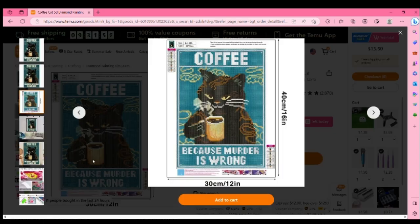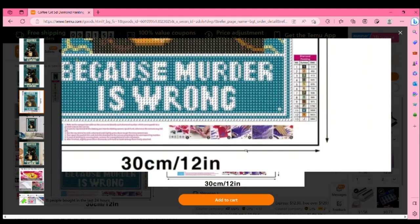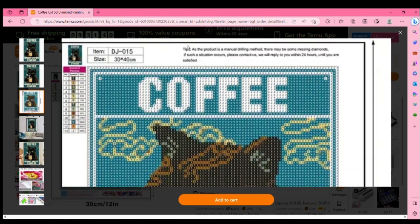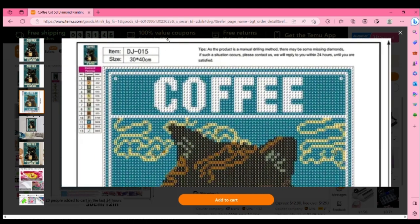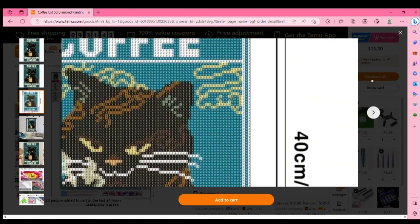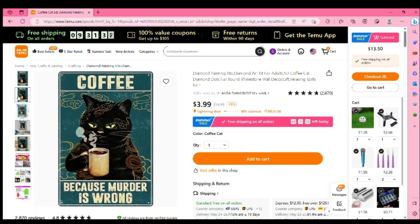It does give you the drill fill so you can see what it's going to look like. It is a 30 by 40 full canvas size. At the moment it's $3.99, which is really cool. I know it takes a little while to get it, but I've come to enjoy the Temu diamond paintings and I've been ordering a lot of stuff from them.